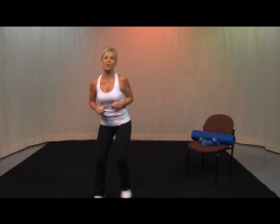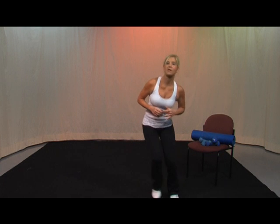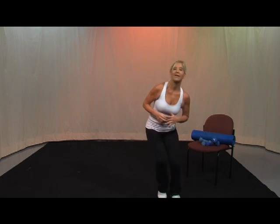Keep breathing. Nice job. We're going to go to a side step in 3, 2, 1, go. Take it over — nice. Just warming up, getting your heart rate to come up just a little bit. We're going to make it more challenging as we go.